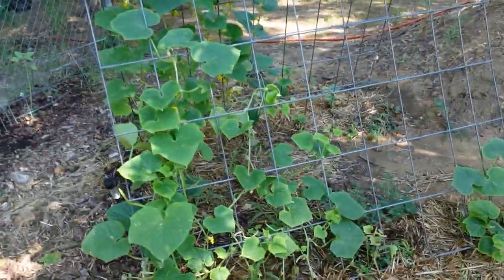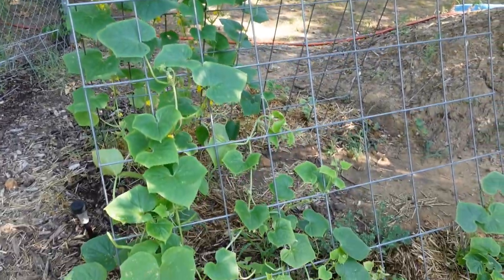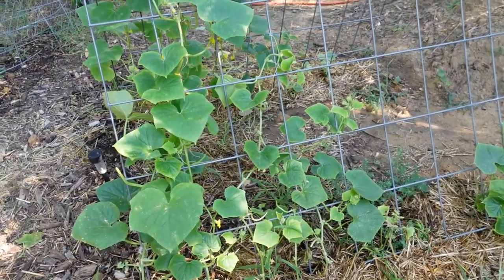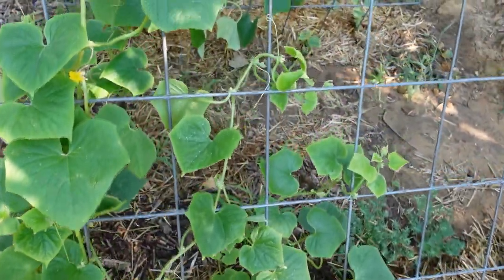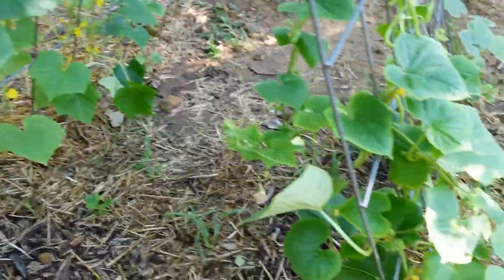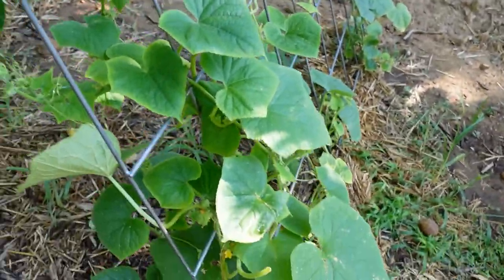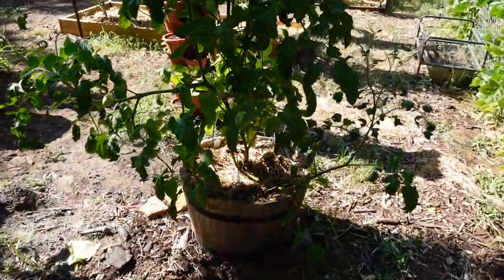Behind here I have this trellis — this is the trellis that I've always grown my cucumbers on. But since we got the other one from my cousin that we made into a trellis, I put this one back here. These are also a late start — I decided to put it back here and put some cucumbers in the ground, and they're doing pretty good.